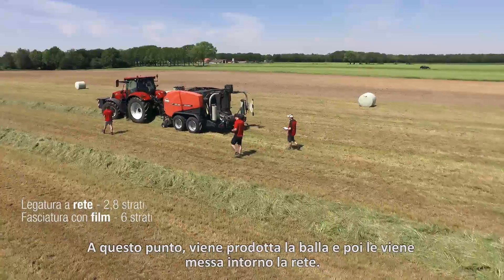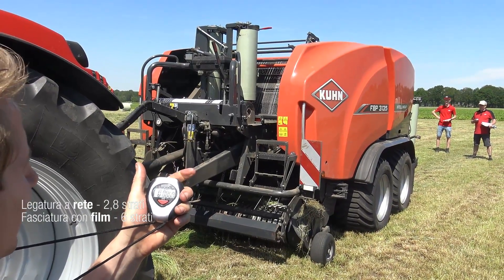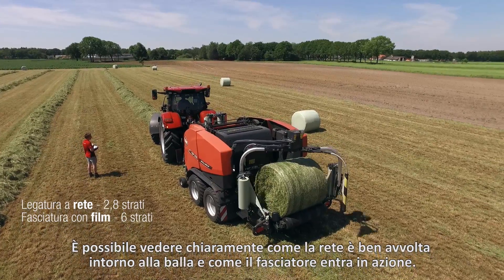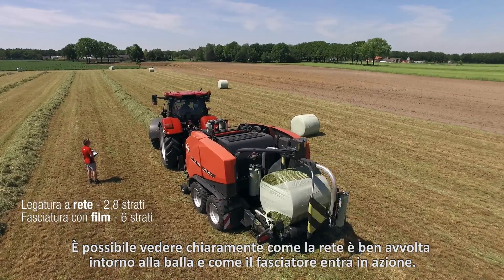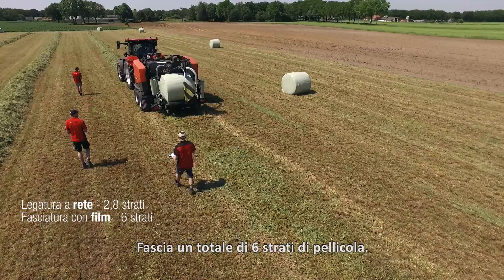At this time the bale is produced and then the net comes around it. When the baler ejects the bale, the wrapper starts wrapping it with film. Look, now you can see clearly that the net is tightly wrapped around the bale and that the wrapper comes into action. It wraps a total of 6 layers of film around it.